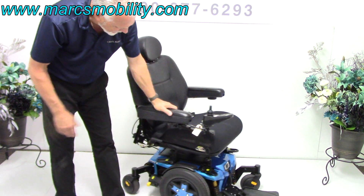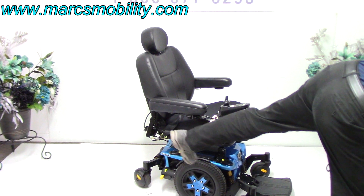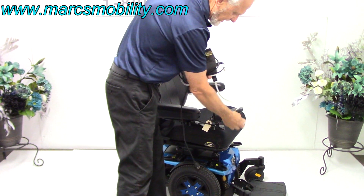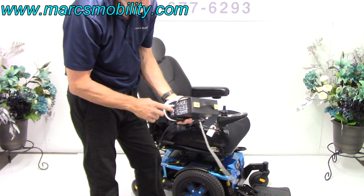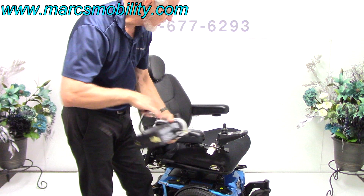This is the Quantum Edge 3. When you charge this chair, like all Quantum chairs, take your Quantum charger and plug it into the bottom of your joystick. When the light goes from orange to green, you're fully charged. The charger will stop charging automatically.